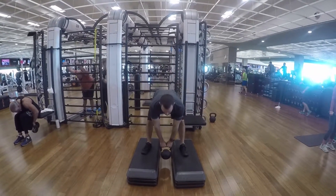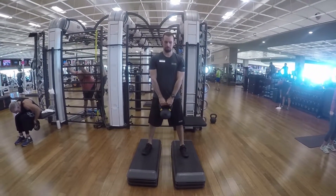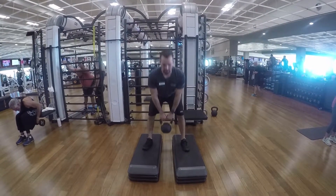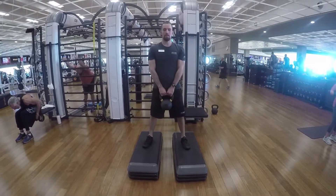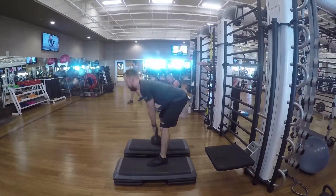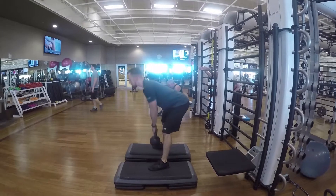Deep kettlebell deadlift. You can have your feet slightly close together. You're gonna drop the kettlebell in between two step ups. Make sure that your back is straight. You're gonna have to have your chest a little bit out, and this is to help increase your range of motion in your hips.